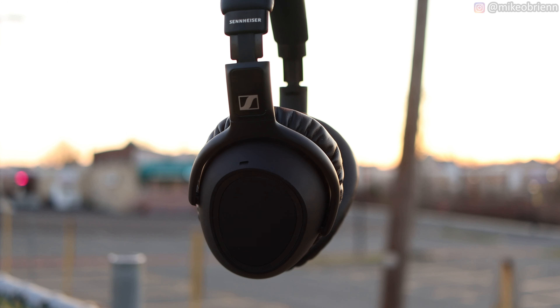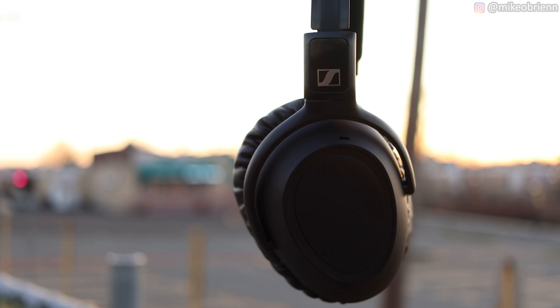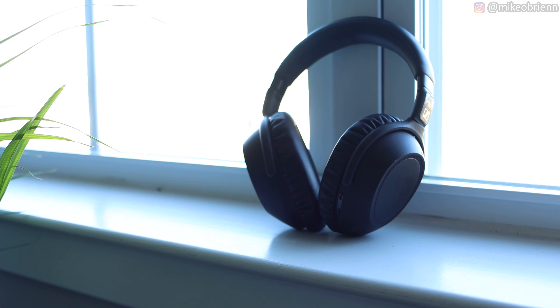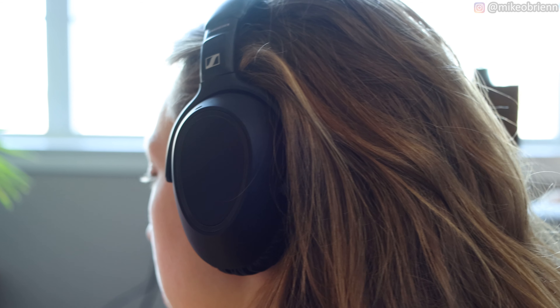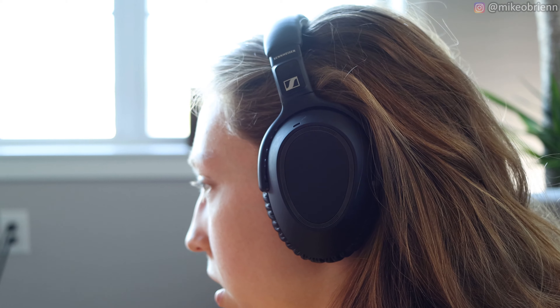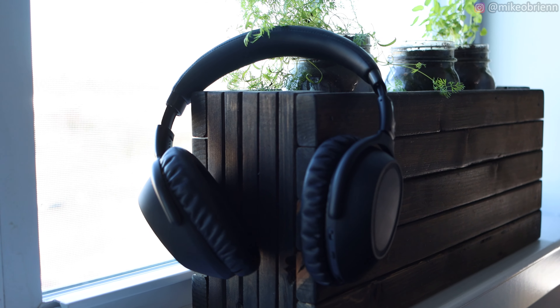What you're looking at here are the Sennheiser PXC 550-2 over-ear Bluetooth headphones. They're really made by Sennheiser to be travel headphones — great for flying, public transit, or really anywhere you're going because they have active noise cancellation. They're very light, very comfortable, and have a pretty nice case that protects them when you throw them in your bag while traveling or on the go.